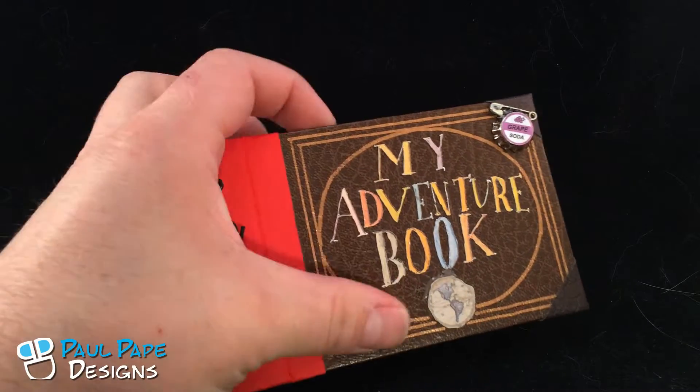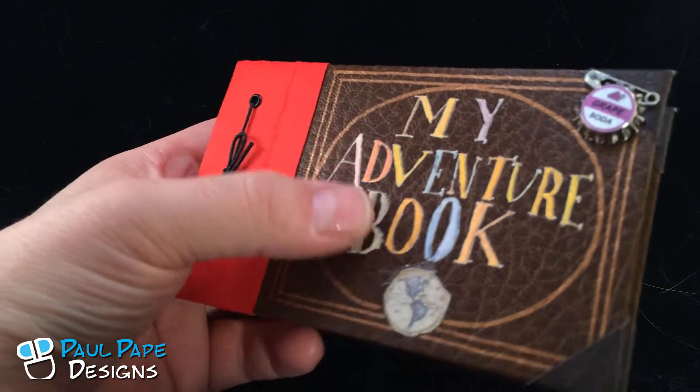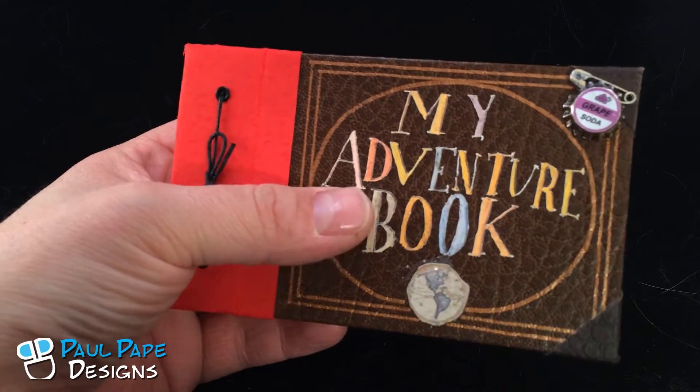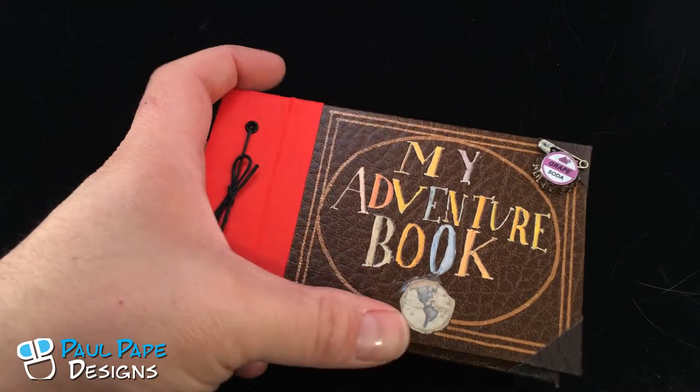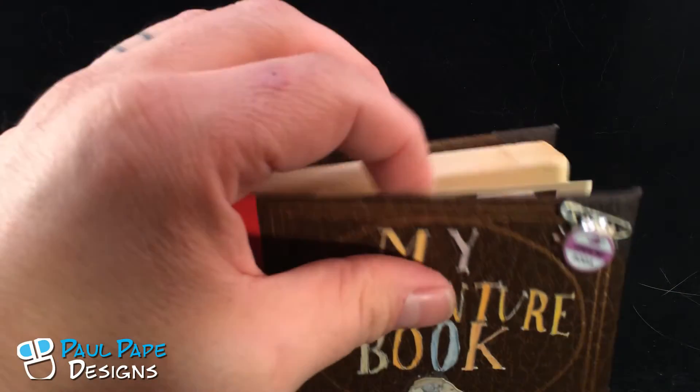The letters here are actually cut out — taken straight from the movie — and then using a cameo cutter, I cut out all the individual letters. So it's just like the book in the film. Same thing with the grape soda bottle cap there.